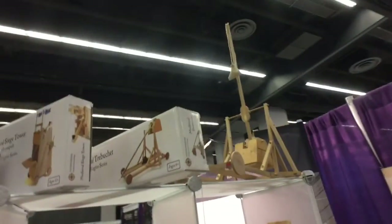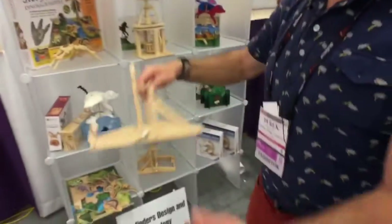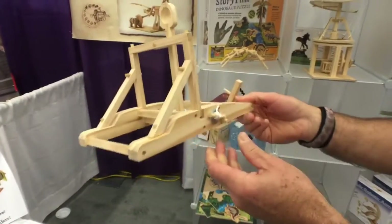They've got a trebuchet up here. Yes, we have a line of medieval siege engines — a trebuchet and a catapult. There's a catapult which uses the power of tension of string to fire, and that's our medieval catapult.